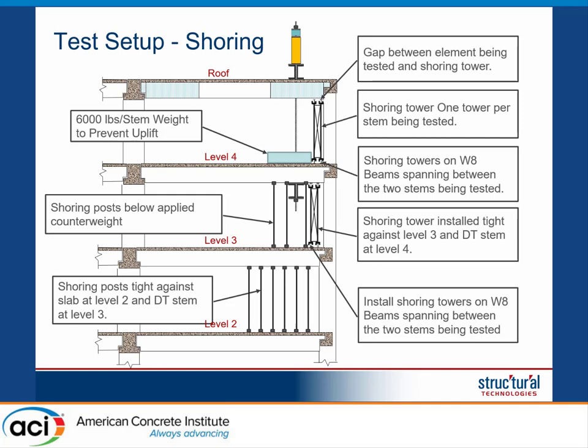In terms of shoring, since we are using hydraulics, the shoring can be simplified — we only need to worry about the weight of the element being tested. The worst case would be the double T failing and falling onto the level below. Unfortunately, the level below didn't have enough capacity to support that weight, so we had to shore not one but two levels below. We also added another shoring tower between level 4 and the roof that was not in contact with the element — it was there only in case of failure to reduce how much the beam would move.